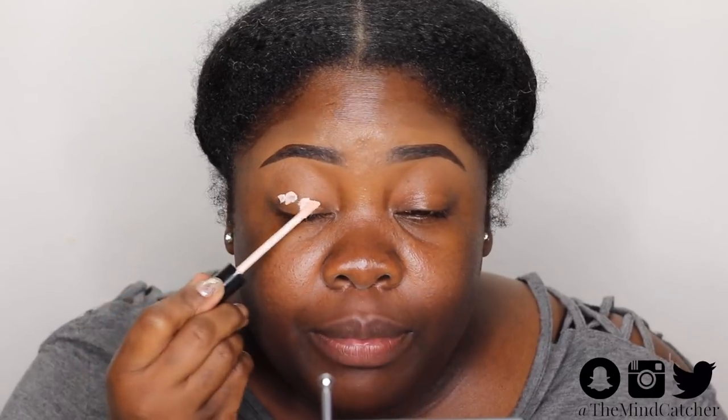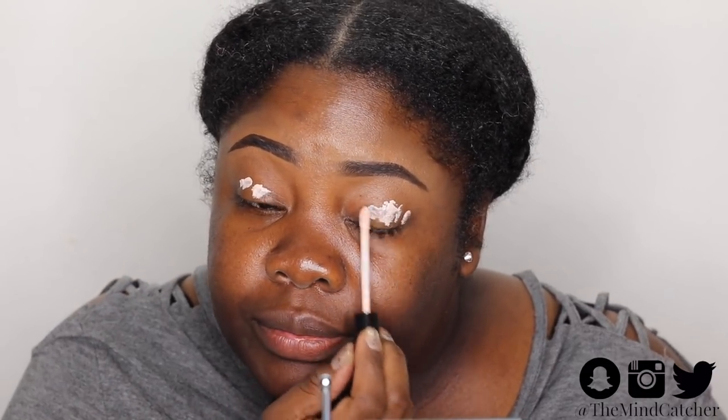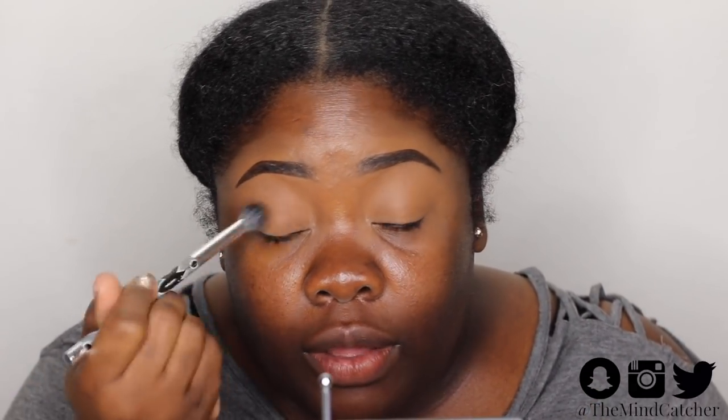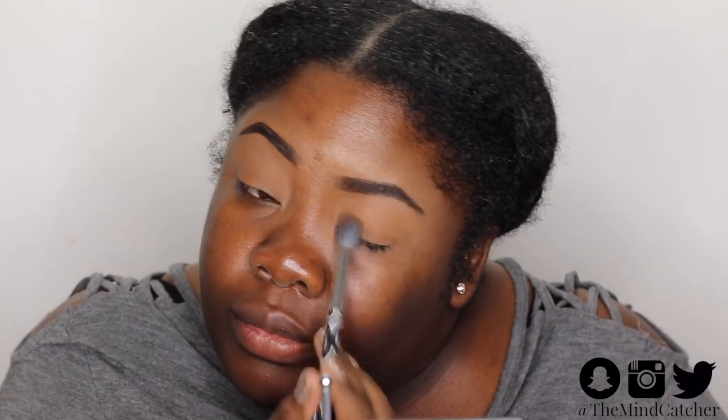First we're going to prime our lids — I'm using ELF primer. After I allow my primer to sit on my eyes for about 30 seconds, I use a little concealer; this one is in the shade Chestnut by LA Girl Pro. And wherever there's a cream I have to put a powder, so here's my face powder from ColourPop in Deep Dark — I'm just applying that all over my lid.